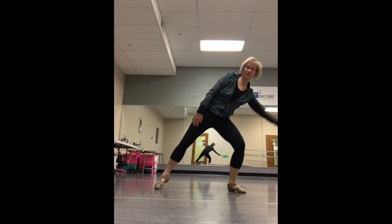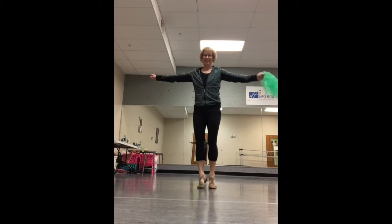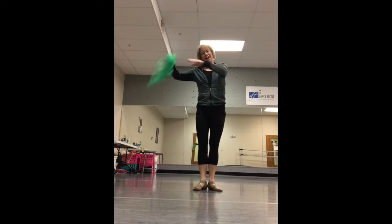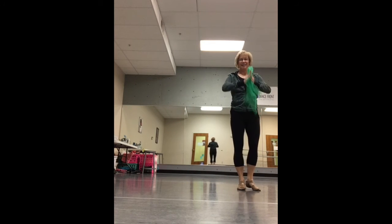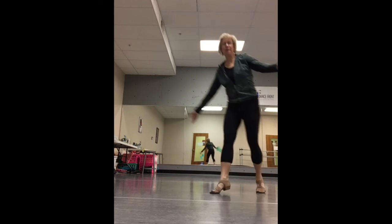Over, over, under, turn. And jump front. Check that. And dreaming. Chassé. And step. Go over to your partner.